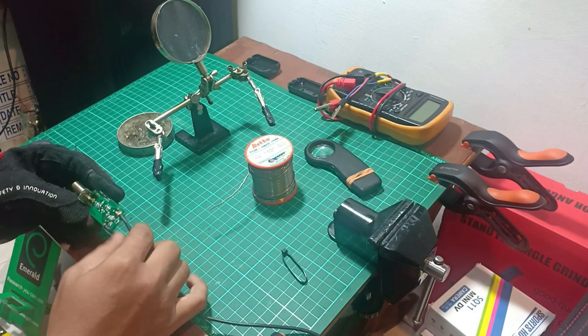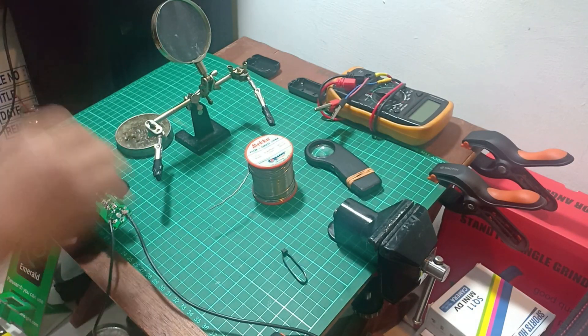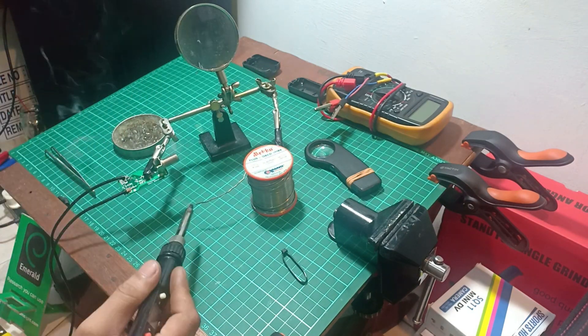Next, we are repairing the cold joint. Use solder paste — it will help you solder the other dry joints.